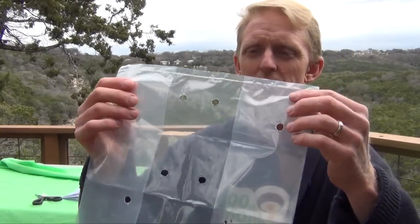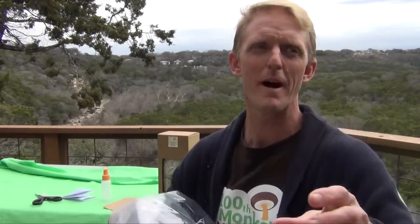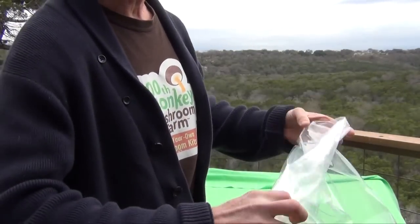The humidity tent is very important in this kit because it provides one of the essential factors to growing mushrooms thick and to their fullest, which is a high level of humidity. You're going to open the bag all the way up — you'll notice it has some holes for air exchange. Then roll the bag up like you would roll a pant leg, flip it up, and roll it a few times.